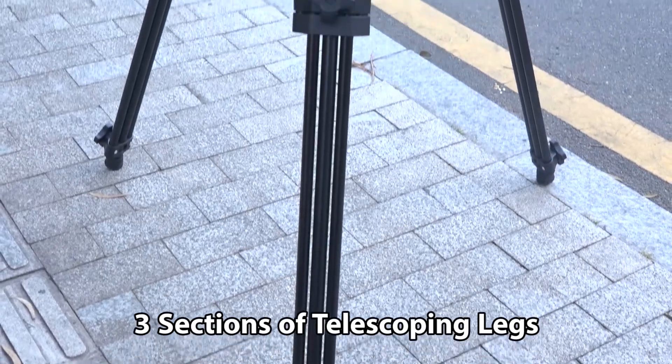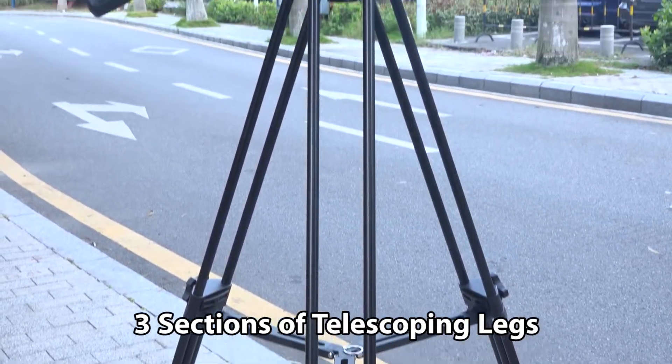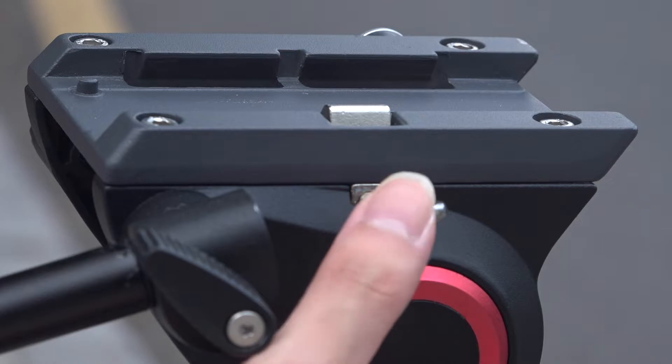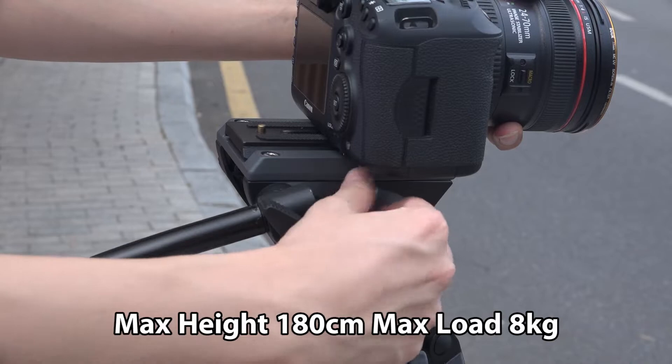Three sections of telescoping legs, max height 180 cm, max load 8 kg.